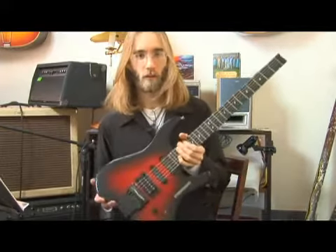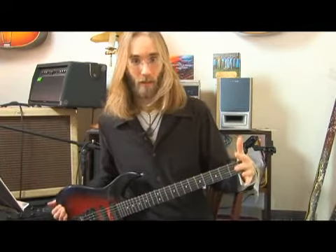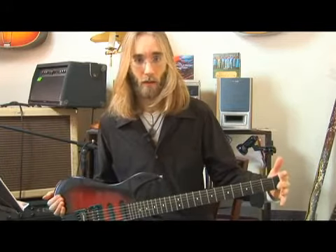This guitar here is called a double ball guitar. It's not missing a headstock — it's not broken. This is intentional. Steinberger is the biggest maker of these guitars, which I believe is owned by Gibson now. The company Hohner also makes them, but they're not very common.